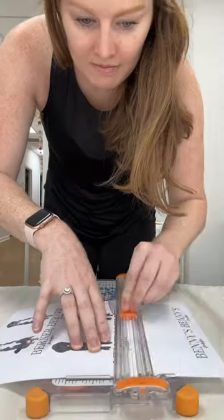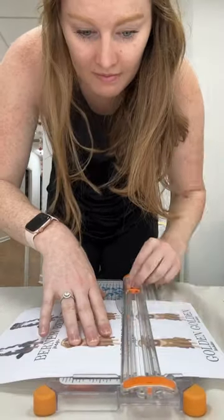Once I print all the pictures out, I have to cut them all up. I print two of each because I am printing it on the front and the back of the mug, so no matter which way you're drinking it, you get to see your cute little picture.